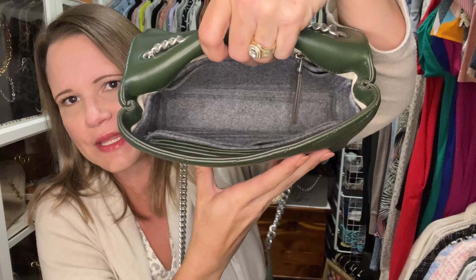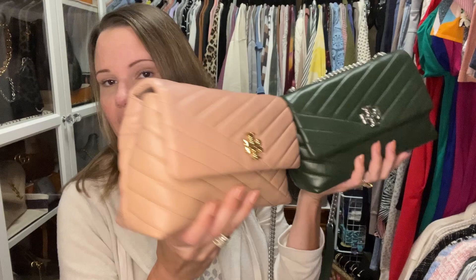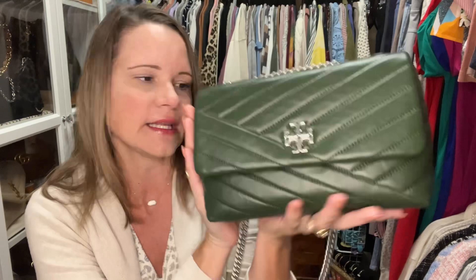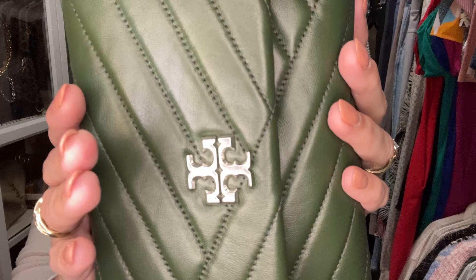Even with the insert in the bag, I still have access to the zipper pocket and the side pockets, because the insert hits right at the edge of the pockets — that's about the perfect position. As you can see on the full bag, it's not showing any lumps or bumps; the outside is nice and smooth without that bendy wrinkling you saw when it was empty. The other color I have is called Poblano, and it comes with what I believe is called rolled silver hardware.